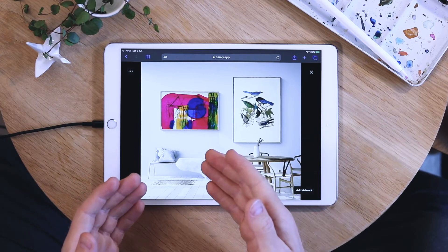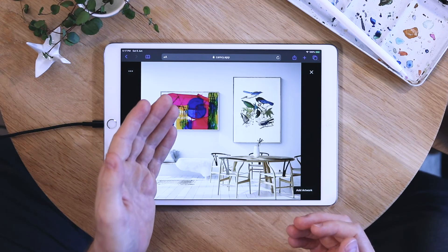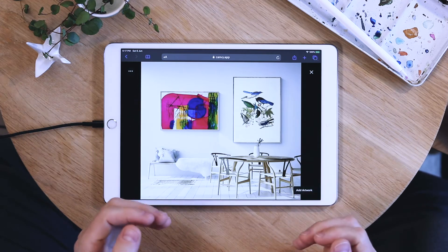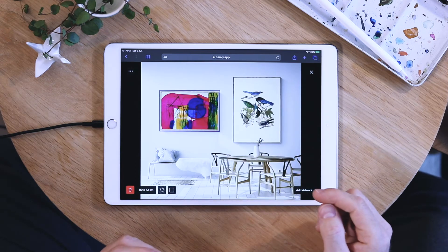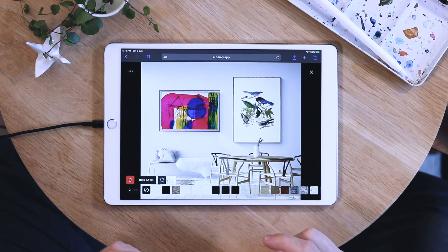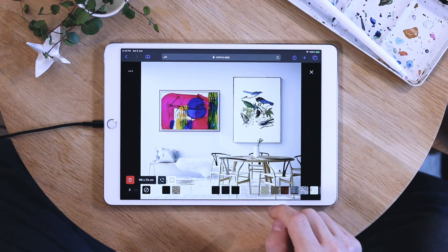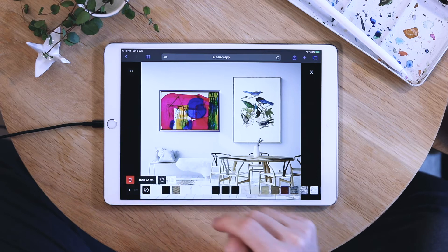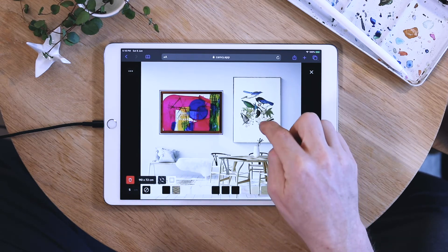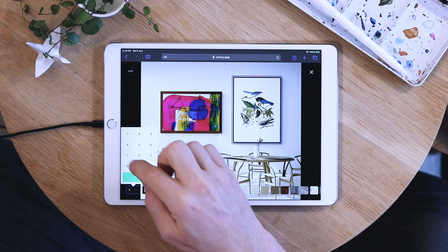In this case I have two pieces that are very different in style. This one I think will work best with a bold wooden frame, and this one probably works best with a thin black frame. To change the frame, simply select your artwork and then go into the frames tab here. Here you have all the options of frames you can choose from — simply click on one to see how it looks instantly. I'll choose this one and make it thick, 5 cm. And this one will have a black frame, 1 cm.